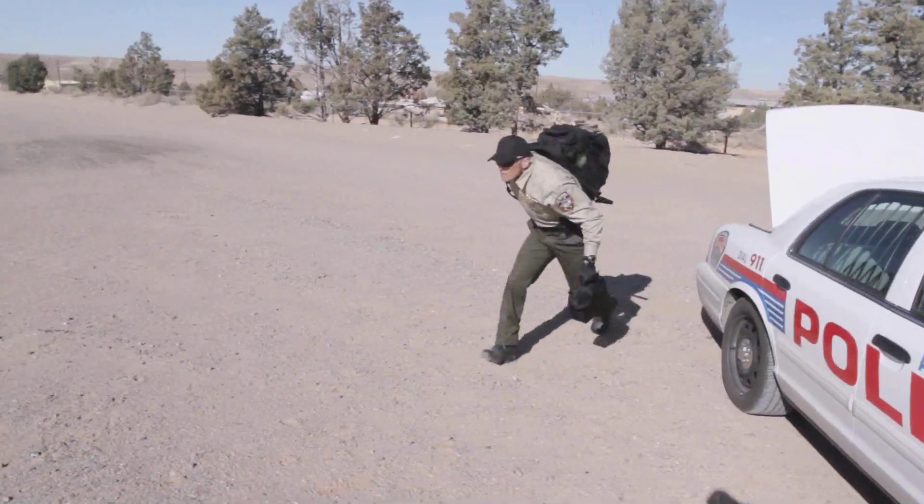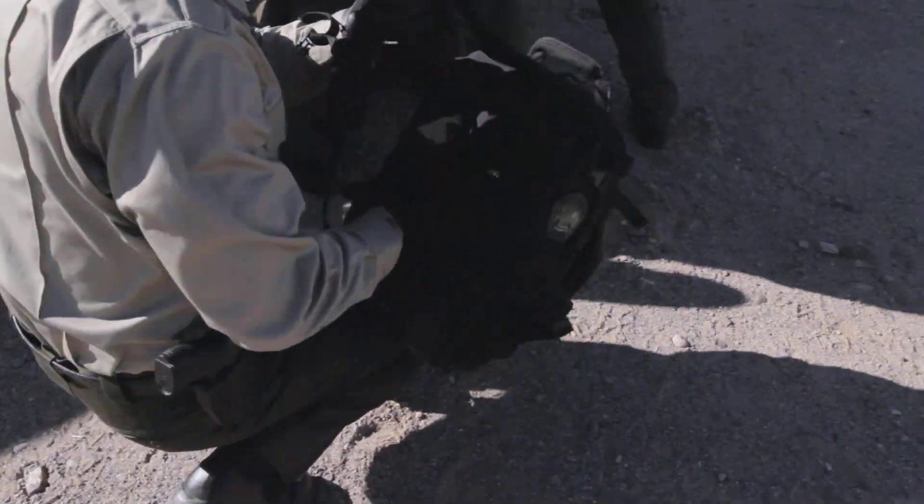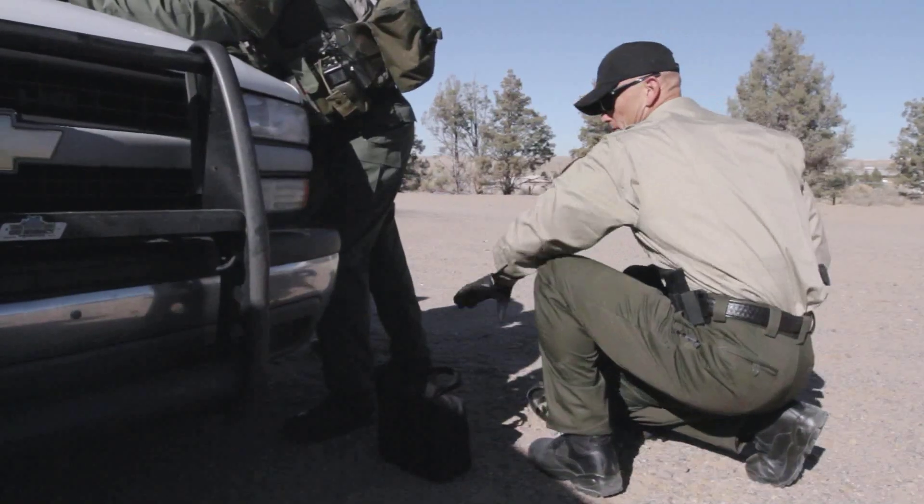Designed from the ground up with MACTAC instructors, our new All-Hazards Prime Backpack and Ammo Mule Satchel stand at the ready.